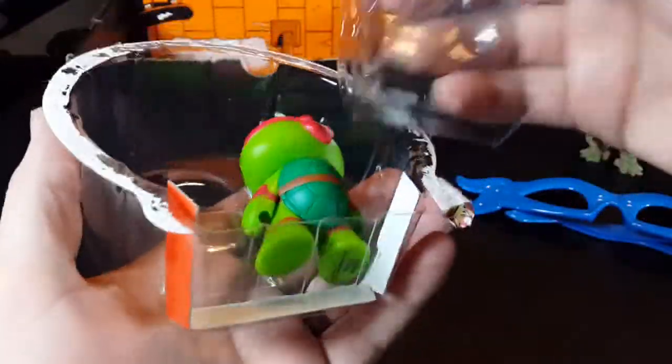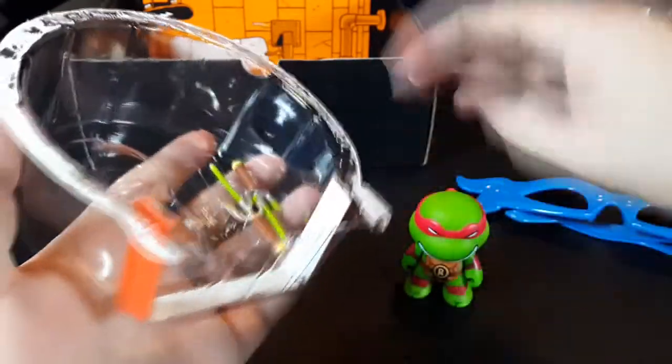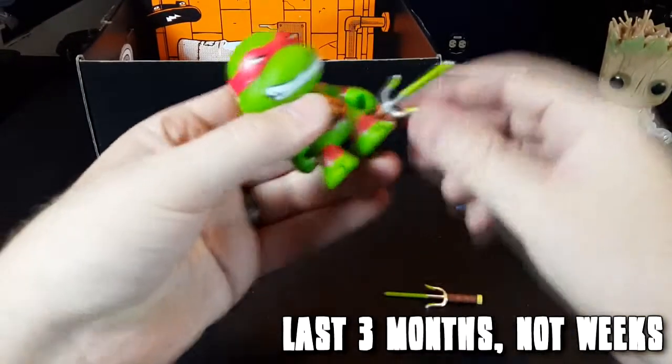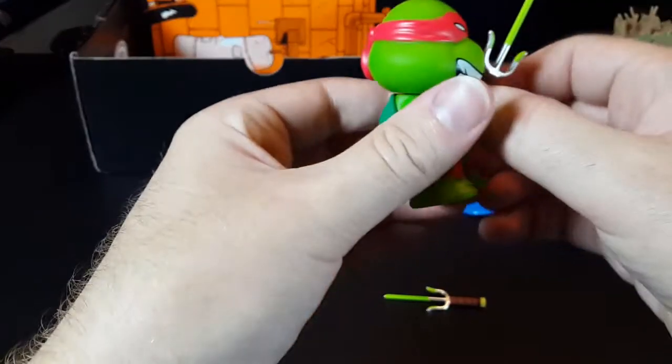I already knew ahead of time there would be no t-shirt — not because of the dick I work with, but because they announced ahead of time it was not going to be a t-shirt, which I don't have a problem with, since there have been t-shirts the last three months, which is kind of insane in itself. Let's go ahead and open it.